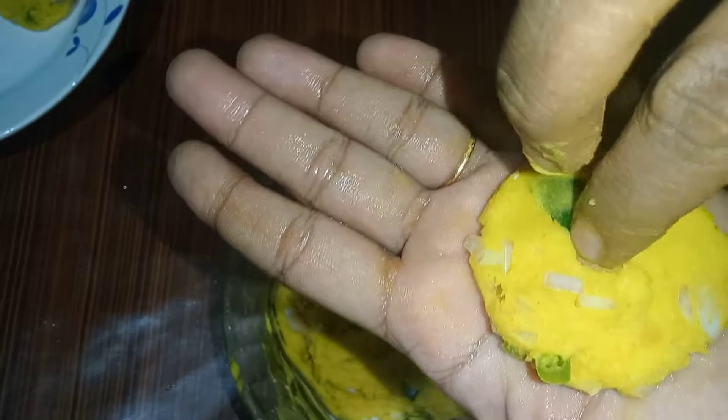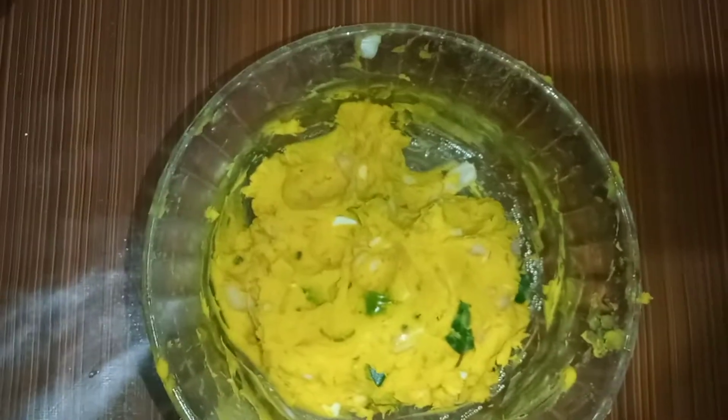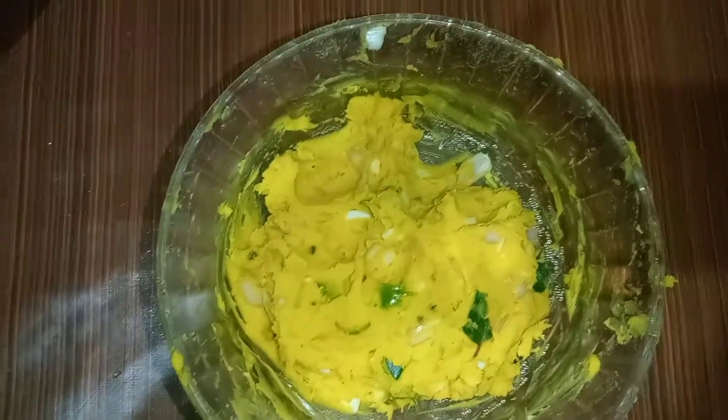We will use a fork to shape it. I was just thinking of this — we are going to take the egg over to the top. So let's make it like this.